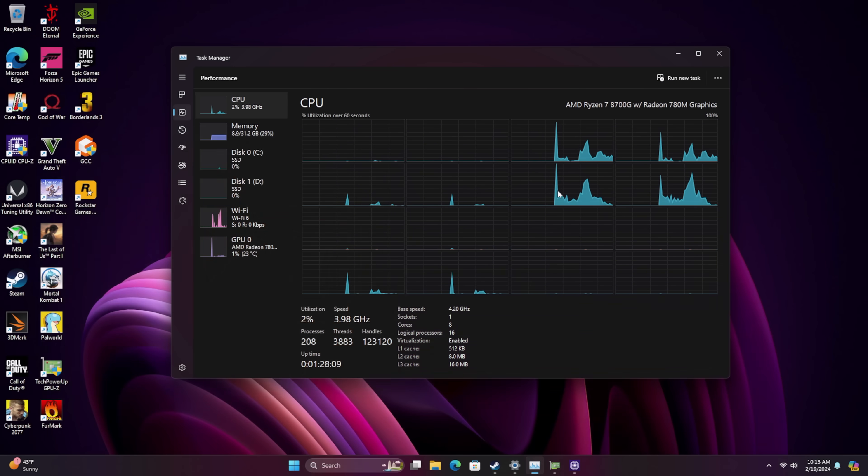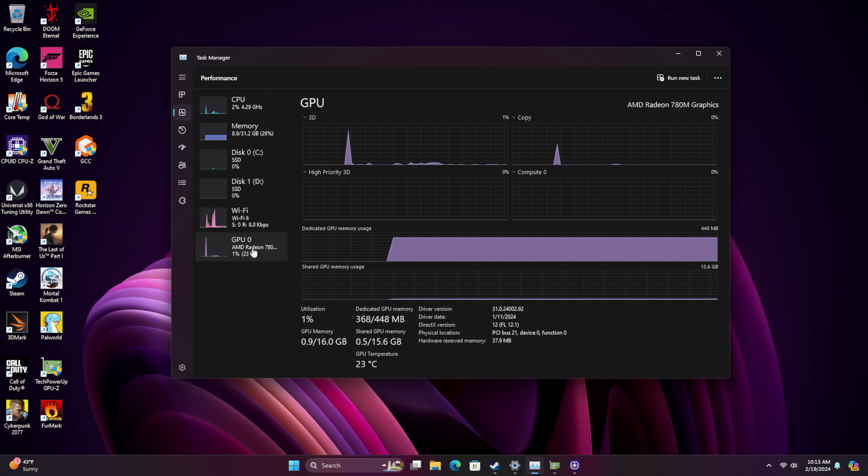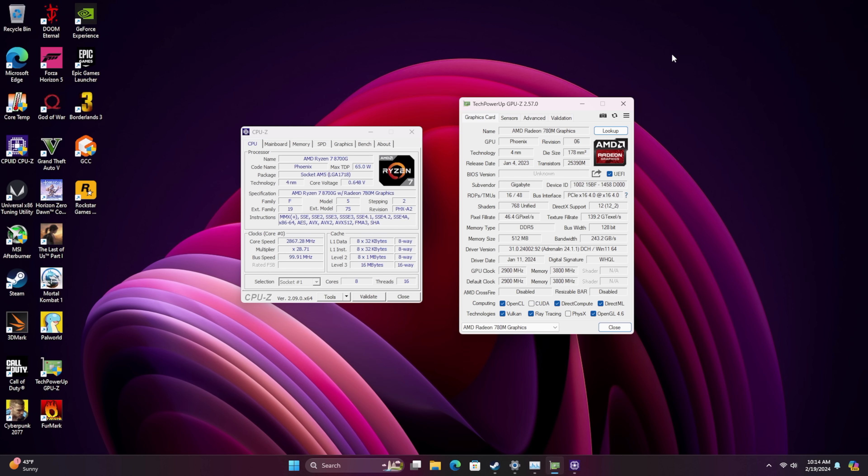With that said, we're going to be testing at 1440p resolution with some AAA gaming. Just to give you a look at what I've got going here: we are overclocked at 7600MHz, 32GB, CL36, and of course we've got that Radeon 780M iGPU with a nice little overclock — very stable at 3200MHz.